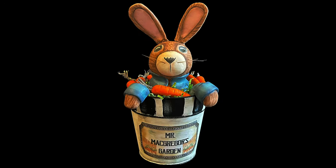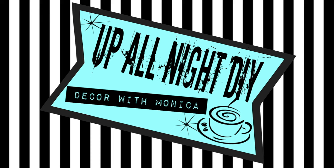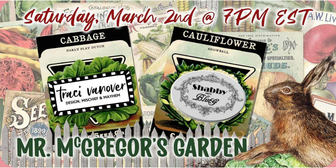Oh Peter, stealing carrots again? Welcome to Up All Night DIY, I'm Monica, thanks for joining me. My buddies Tracy of Tracy Vanover Designs and Dawn of Shabby Meets Bling have brought us together for Mr. McGregor's Garden Collaboration, where we'll celebrate all things spring with some of our most talented friends. I'll show you how to make this adorable Peter Rabbit. Let's get into it.